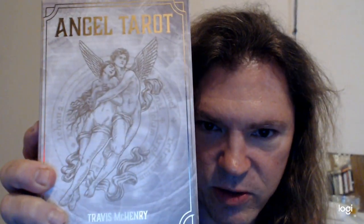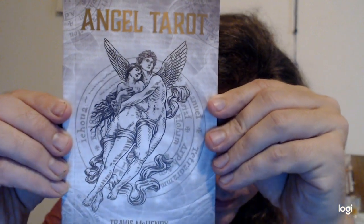Just to show you what it looks like — let's look at the box. So when you receive it, you see a lot of gold and a lot of white with shading and drawing. That's the front. On the back, it gives you a little bit of a description and some examples of the cards illustrated in the deck. The guidebook similarly resembles the front of the box.